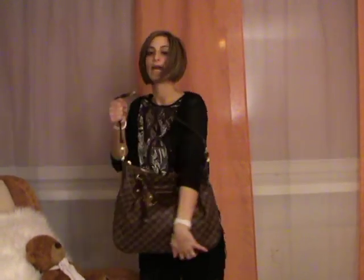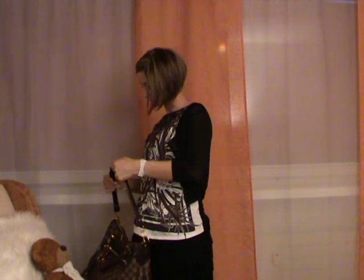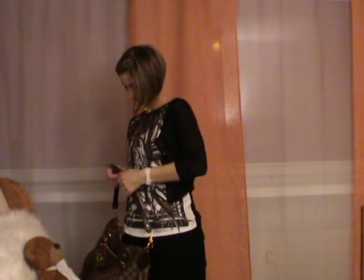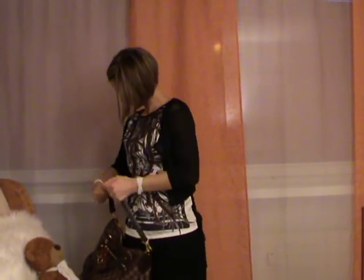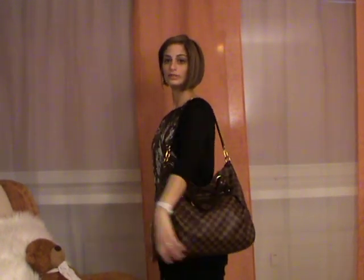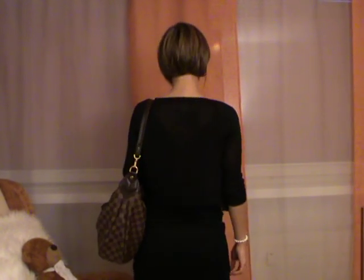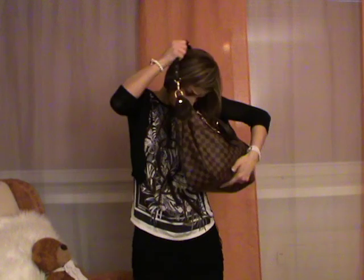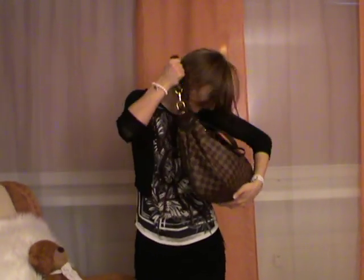Let's try to carry the bag as a crossbody on the shortest strap setting. Now the strap is on the shortest setting. I would not recommend carrying the bag as a crossbody on the shorter setting, but it is possible.